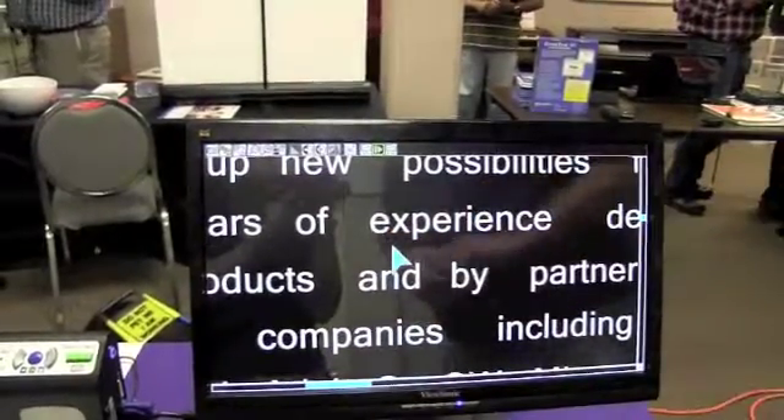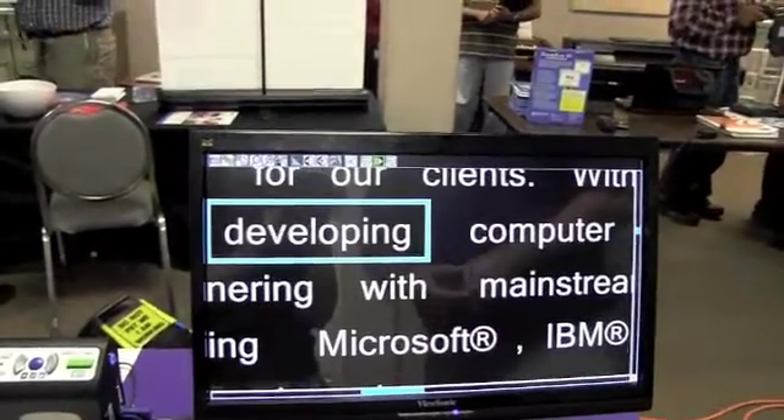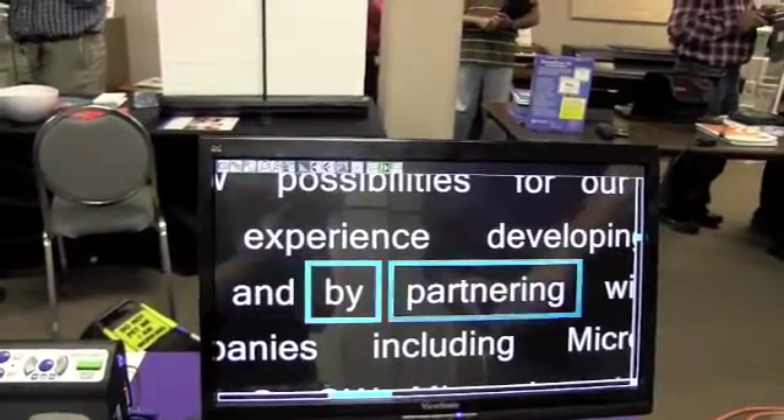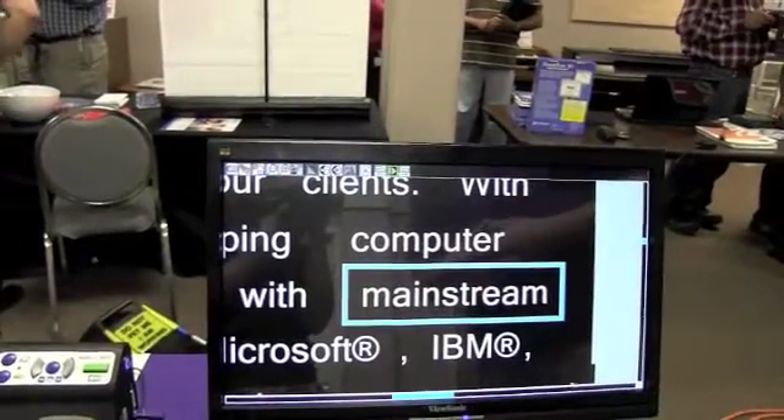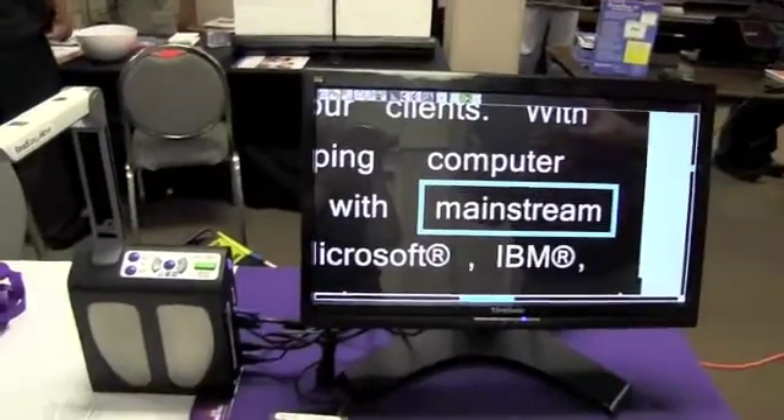And so if I find an area that I want to have spoken, I can simply double tap on a word and it will start speaking from there. And as you can tell, it's highlighting each word as it's spoken. Additionally, you can change color combinations so that it's the easiest for you to see.